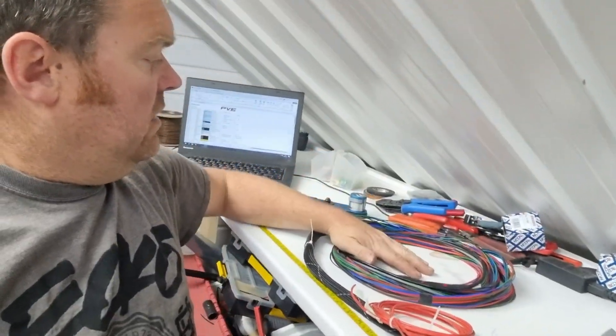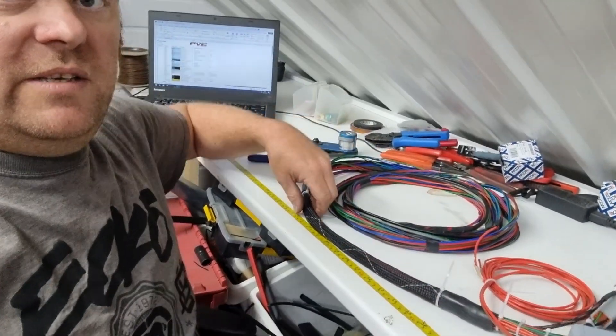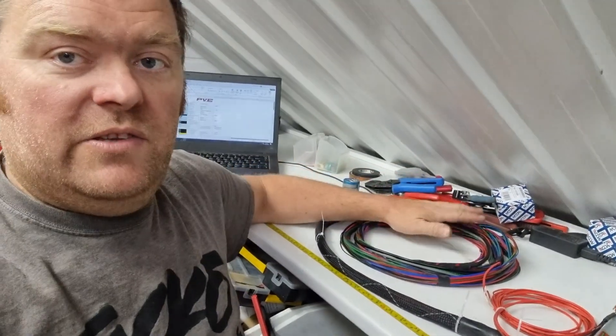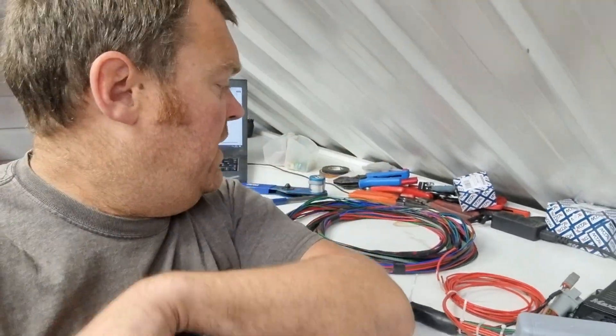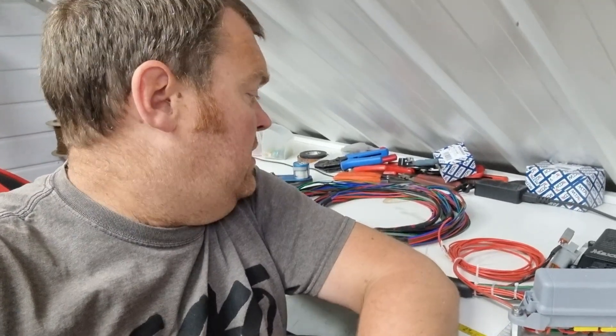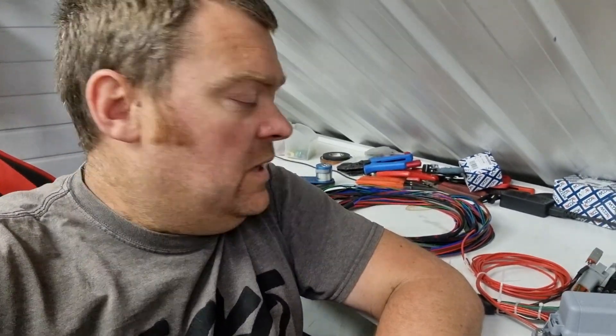We're ready now to go. I've braided this section and we've got some adhesive heat shrink on both ends. That'll live up inside the car, and then this is to go into the engine bay up through the fuse box. Once the ECU is mounted and the cables are right through the fuse box, we can actually start wiring the engine bay.